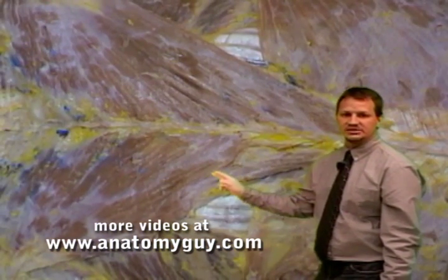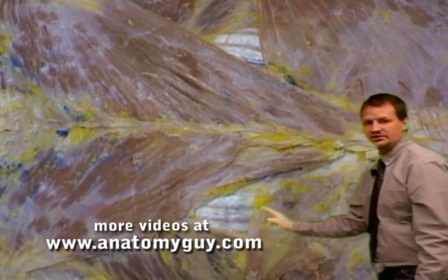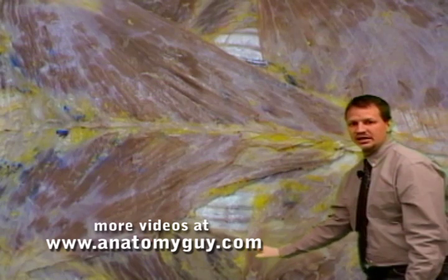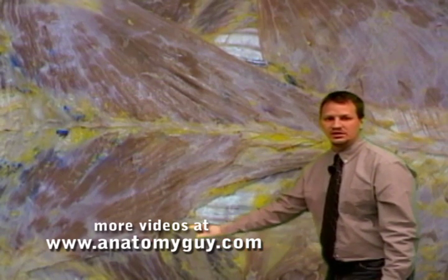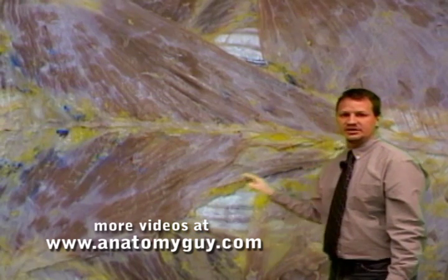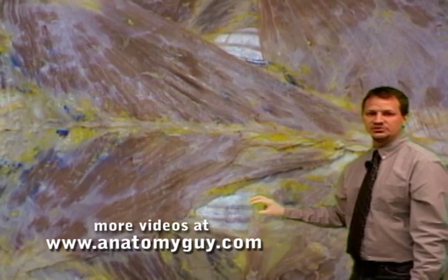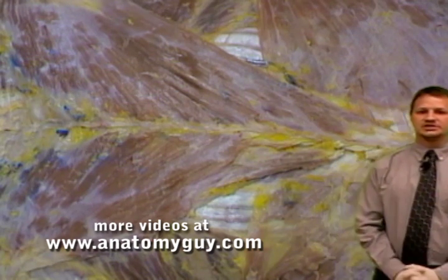You can see the trapezius fibers running up, bordering one area of the triangle, then you come down to the latissimus dorsi fibers, and then you're going to come up through the rhomboid major fibers. This area clinically is going to be where you'll place your stethoscope to listen to the lungs during auscultation.